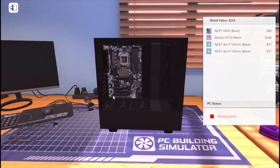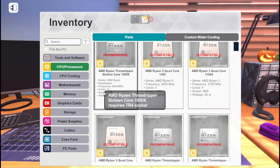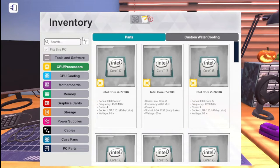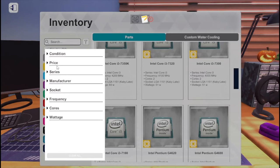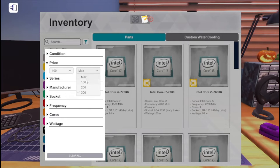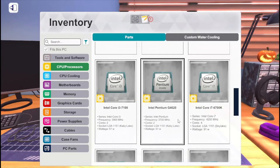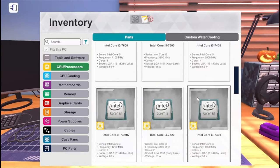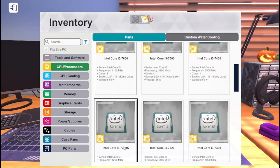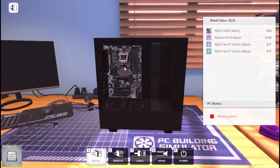Now we're gonna pick the CPU. I'll filter by price up to $100. I guess we'll go with an i3 — yeah, we'll go with a Core i3-7300. This one looks kind of cheap, to be honest.